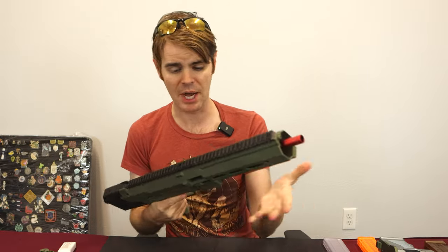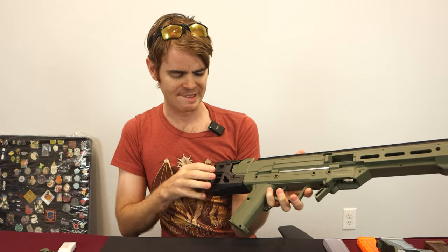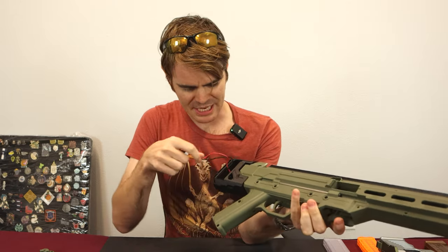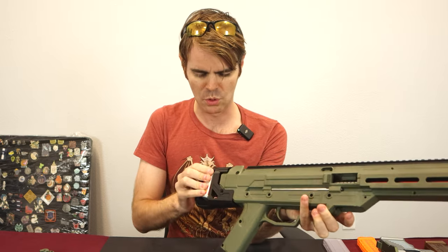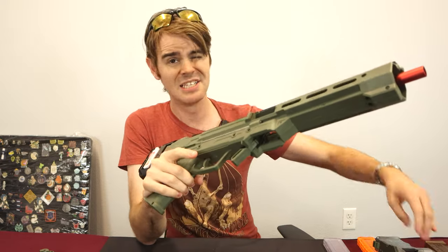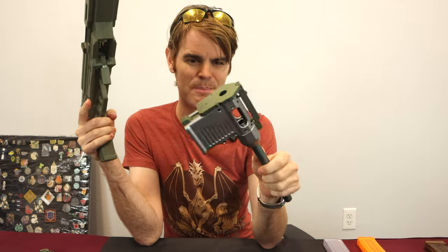Very military inspired — the OD green and black combo doesn't give it away. It takes a 3S LiPo in the back, has cabling coming out, and ships by default with an XT30 connector. In my case, this is the smallest XT30 I have. The stock has a 3D printed door, and the print quality is exceptionally low, which is interesting because the injection molding quality is medium — not quite production blaster but not quite Worker levels.